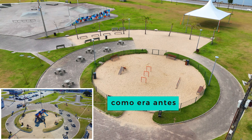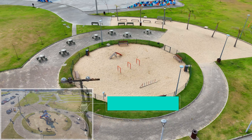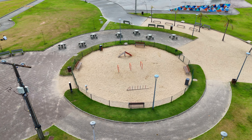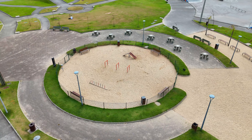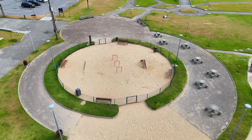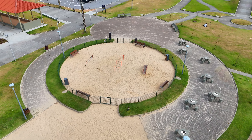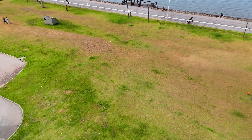Vamos dar uma olhada no rapaz ali fazendo suas manobras. Vamos levantar um pouquinho que tem o poste. Agora ele foi ali no meio. Não sei se ele está ouvindo o barulho do drone. Boa sorte aí nos skates! Corrimão, grande manobra! Muito legal. Pena que não tem mais gente, porque quando tem mais pessoas é mais divertido.